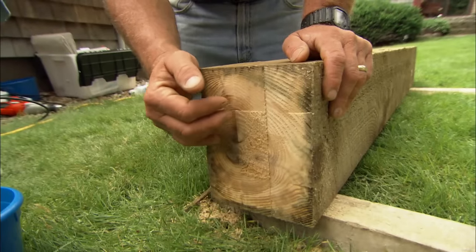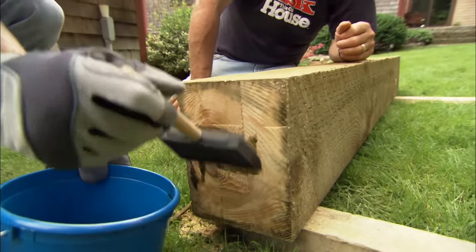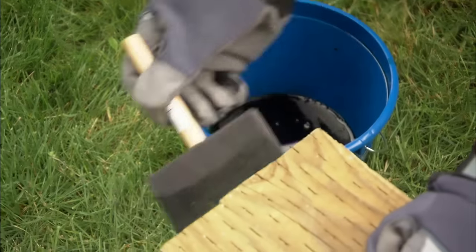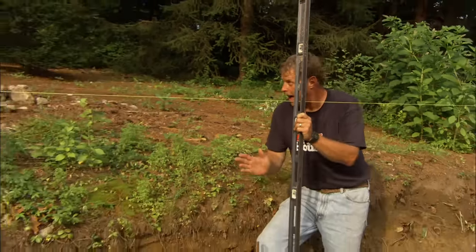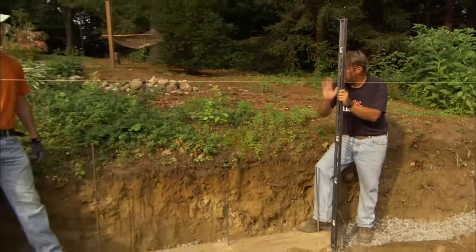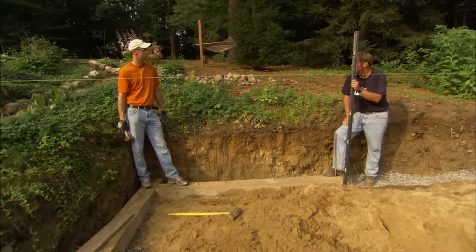You can see on the end of this pressure-treated timber where we made our cut that we've exposed raw wood. We want to paint that with a wood preservative to protect it. What I want to make sure is that the face of this timber for our back wall is plumb with our original string line, because we know our original string line is at a 90-degree angle to the side wall.